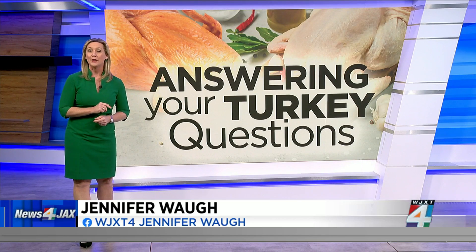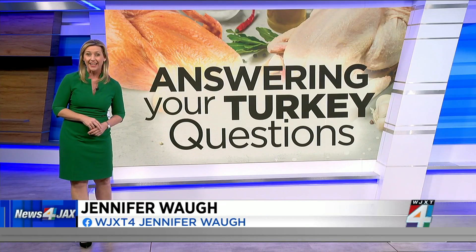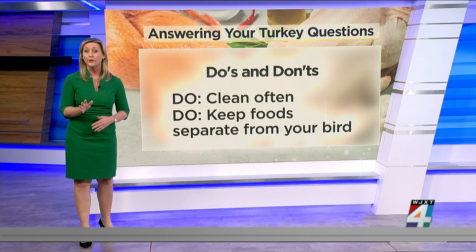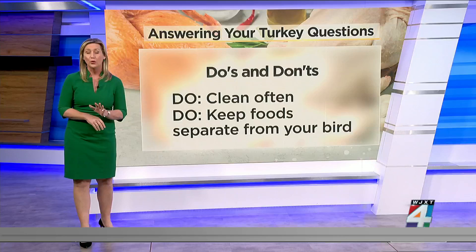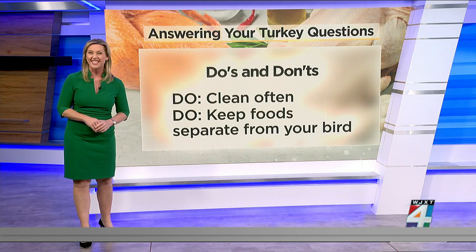We are helping you prepare for Thanksgiving and walking you through the do's and the don'ts so that your family doesn't get sick. First, it does sound obvious, but be sure to clean your kitchen surfaces often and keep all food separate from your turkey. It's important to only put raw poultry on non-porous surfaces that are easy to clean.